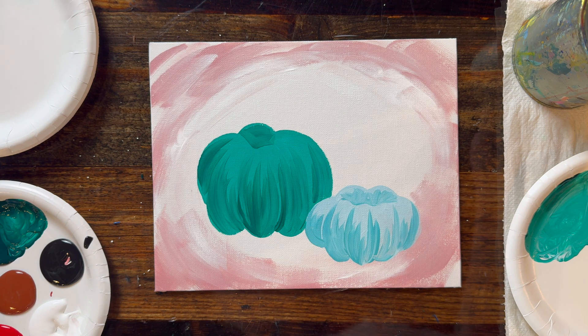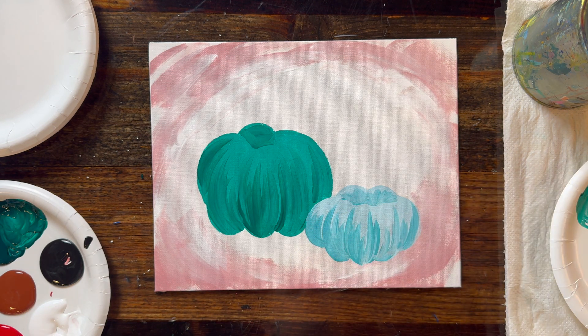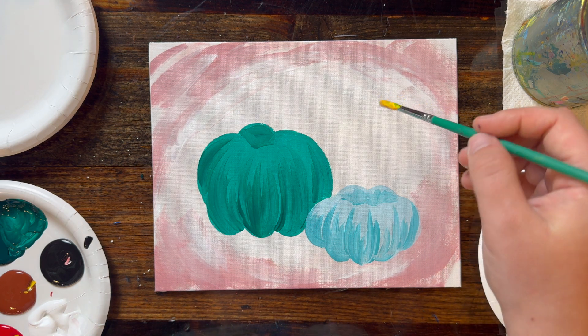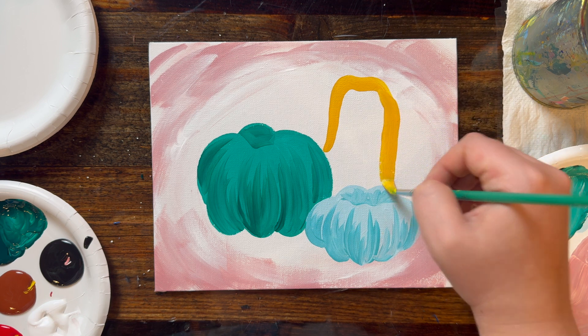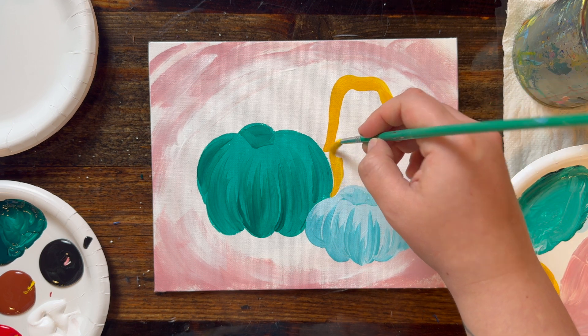Our last pumpkin is the tallest one, sitting in the back — it's a lovely yellow shade. Get a clean pointed brush and start with a little scoop of white, then a nice big scoop of yellow and a very small touch of fire red. Mute it down just a touch with a little bit of brown to get a lovely golden shade of yellow. This pumpkin sits between the two in the back, and it's different in shape — you curve up with about two or three bumps and bring it back down so it cinches in the middle like it has a waist.